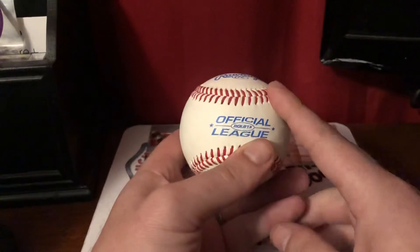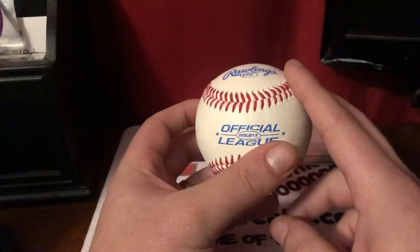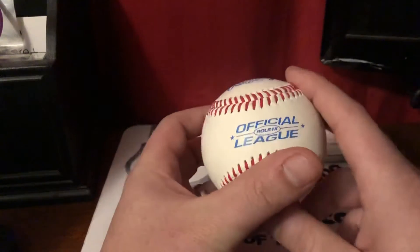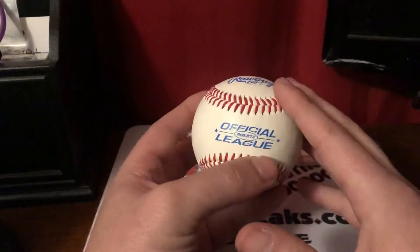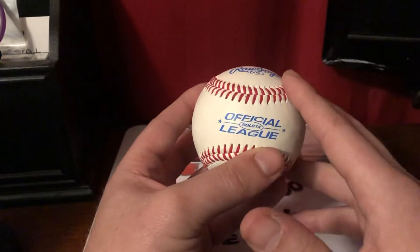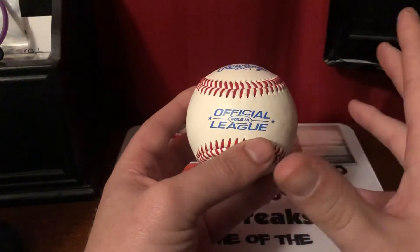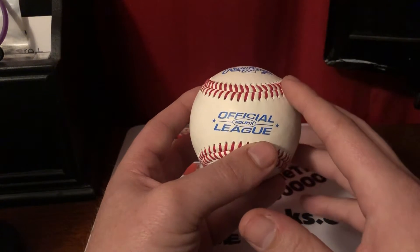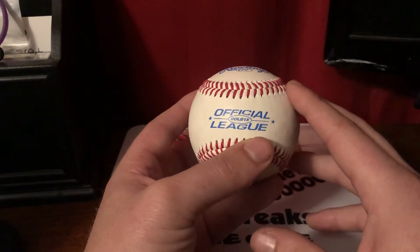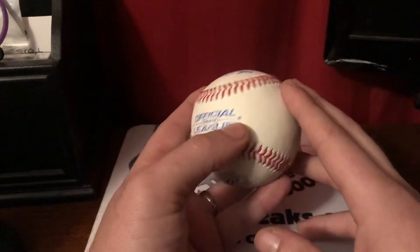Alright guys, welcome to my new video series. I'm going to be calling it either the Arsenal or the Artillery — we'll see in the subject line what I end up going with. This is going to be a video series about the weaponry that we have as pitchers, and that's going to be our pitches. Each video is going to cover a different pitch, different grips, different cues on how to throw it, and information about each one. I figured the best way to start this off is, of course, with the prototype — the four-seam fastball.